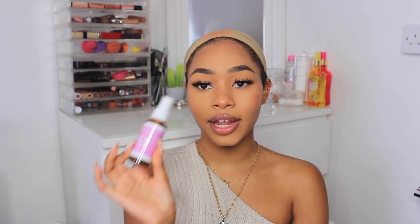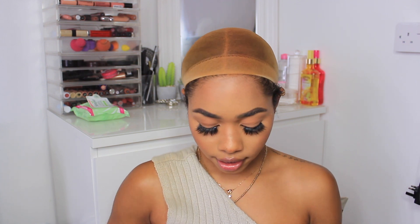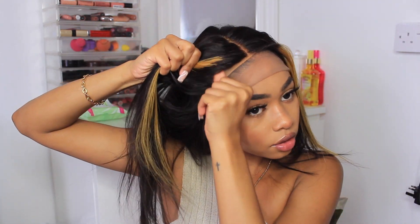I'm going to take some lace tint spray — this is an almond shade by Hair by Shop. I'm just going to spray it over my cap to tint it so it looks more like scalp. Now that we've sprayed everything down, I'm going to put her back on. And this is what she looks like straight on — she hasn't been styled yet. I love these blonde streaks in the front.